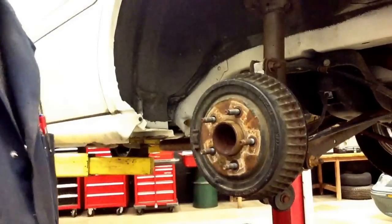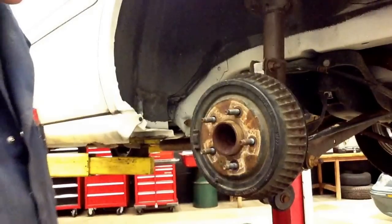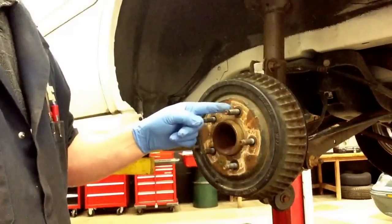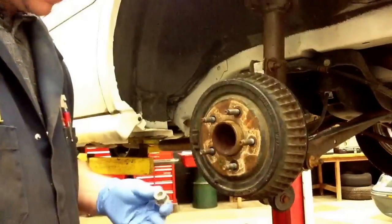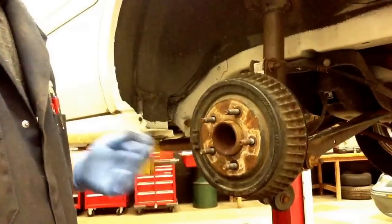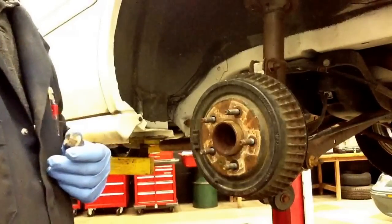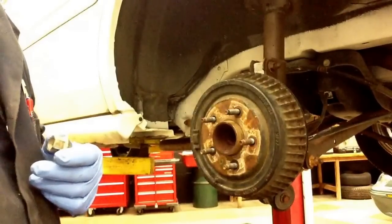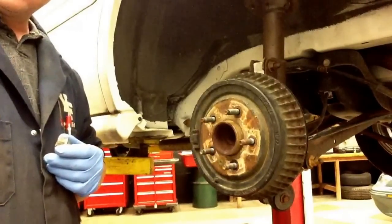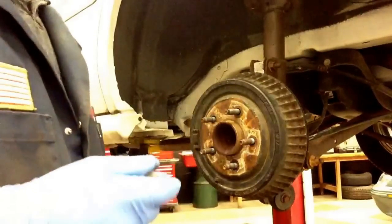Right now we're going to be replacing a defective wheel stud. Sometimes technicians have to do this when a stud becomes stripped or damaged. This just happens over time when you're taking lug nuts on and off, however many times tires get rotated or taken off and put back on vehicles. It's always best to put the same amount of studs back on the vehicle that are supposed to come with the car. You never want to leave a stripped stud on a vehicle — at least recommend it to your customer.